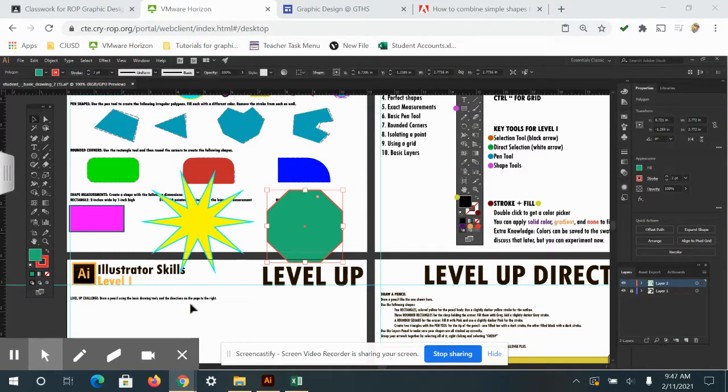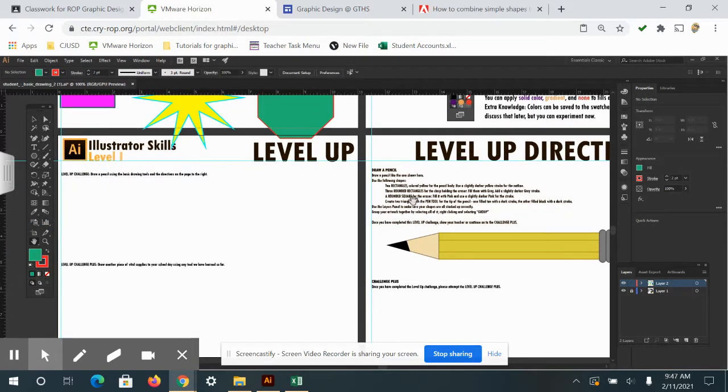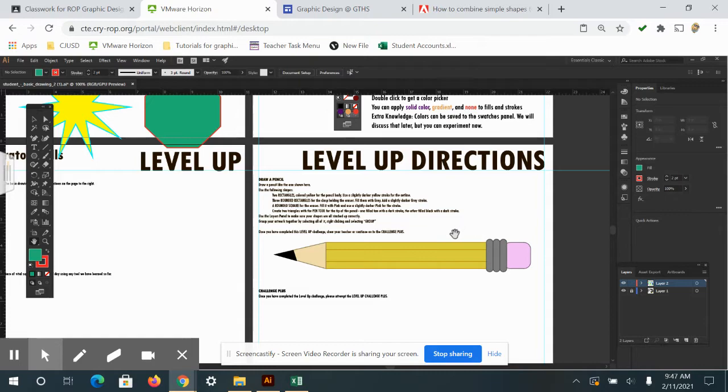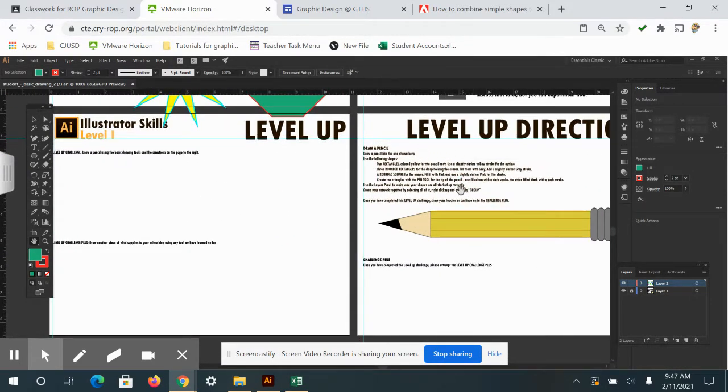For the second worksheet, which is Illustrator Skills Level One Level Up, we are going to use the directions on this one to create this pencil right here on the worksheet. You're going to follow these directions and create your pencil over here.